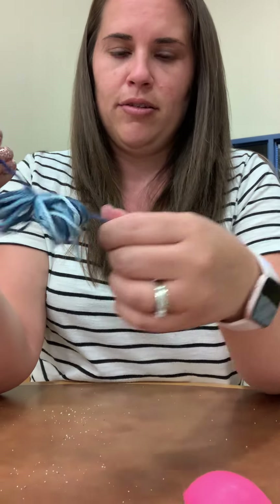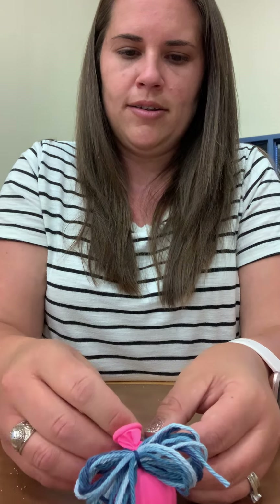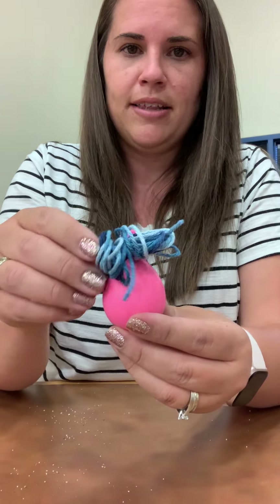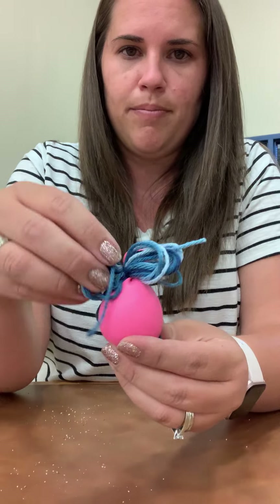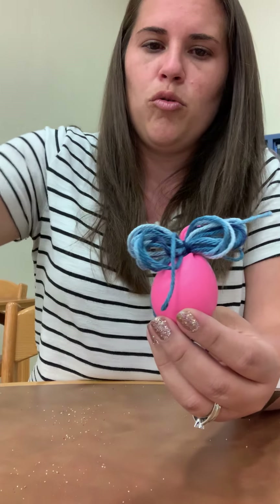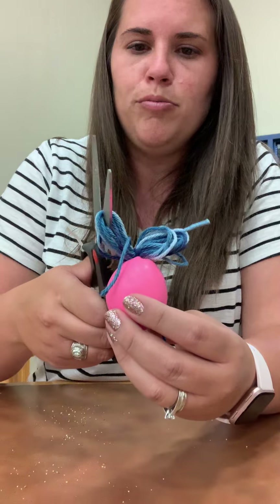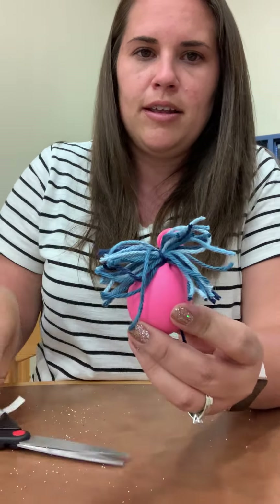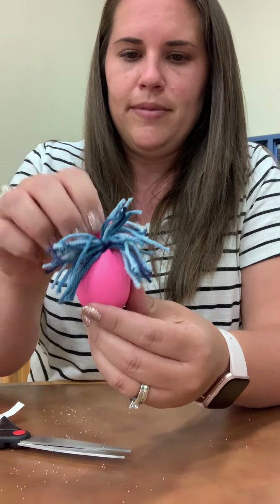Now I'm going to use this long string that I had used to tie around the middle to tie around the knot that I made to seal the balloon. So now it looks like this. You could leave this if you want, kind of like two buns, or you can put scissors through the loops and cut the loops open. It's like crazy hair. You can also cut this little thing off in the back if you don't want it sticking up.